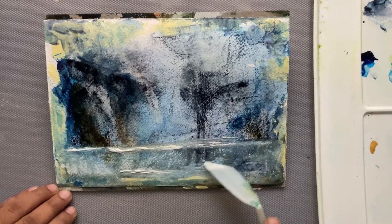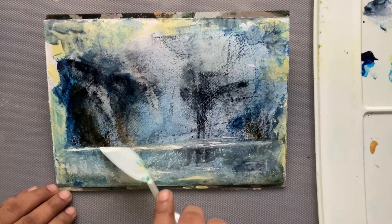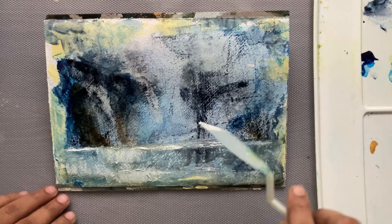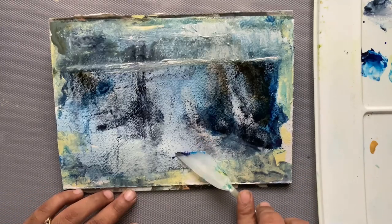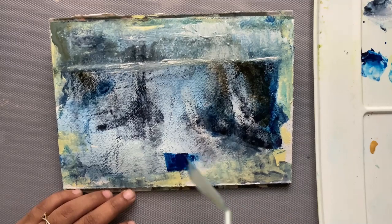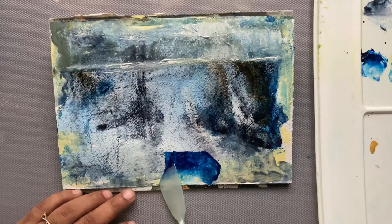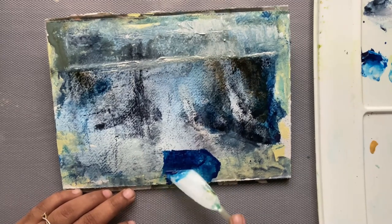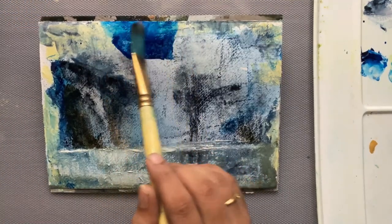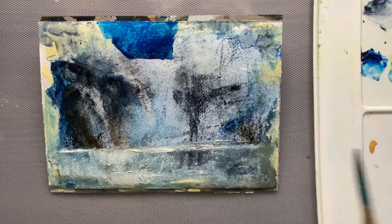I'm trying to create some reflections in the water and at the same time give it a little bit of structure. Now I'm adding the sky with Talo Blue. For this you can also use cerulean blue, but I prefer to use Talo Blue because Talo Blue is already on my paper.